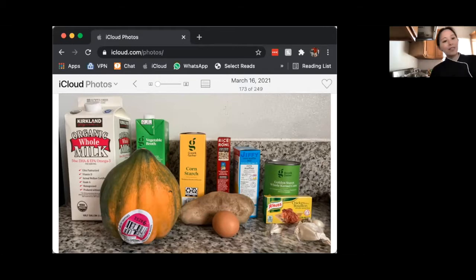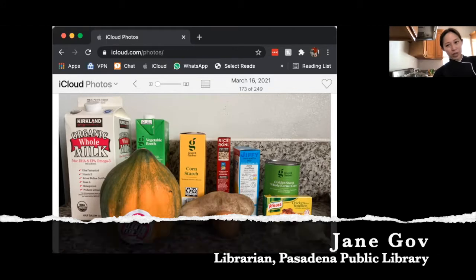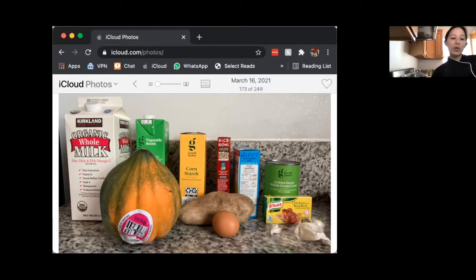All right, let's get started. Hi, everyone. My name is Jane Goff. I am the team librarian at Pasadena Public Library. Thanks for tuning in to the Out of the Pantry lesson today. We will be making a wild rice and squash soup with some cornbread. This pot of soup can serve approximately six to eight people, but maybe more depending on how much people eat. I will go through with you how to store and how to reheat it as well at the end of the lesson.